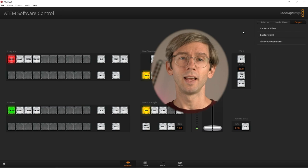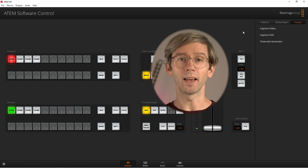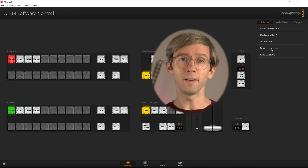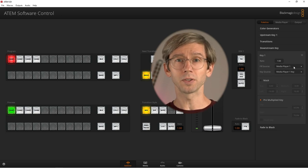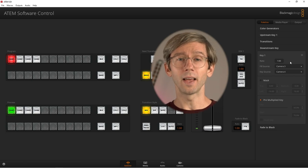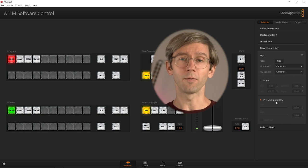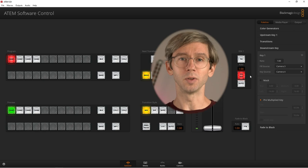Now that the inputs are connected, Heath is going to go into the ATEM Software Control and set up the key and fill for a DSK — that's the easiest way to show how this works. First he goes to Palette, then Downstream Key, then he selects his fill source and key source, which are connected to camera 3 and camera 4. Then he leaves the pre-multiplied alpha option on, as that's what we're sending from vMix. Finally he switches the DSK on air so that whenever we send content from vMix it will display.